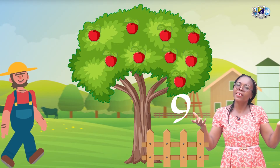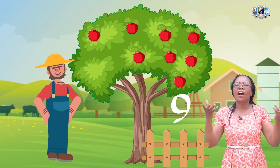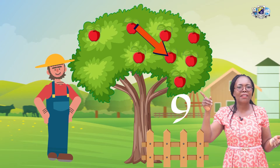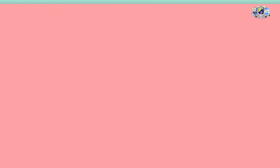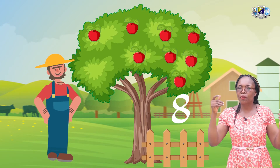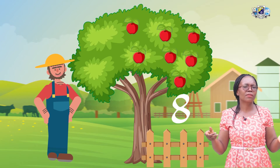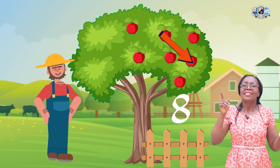On the second day, he came again to harvest another apple — harvested 1 more. Now how many will be remaining on the tree? Let's count. 1, 2, 3, 4, 5, 6, 7, 8. On the third day, he came again to harvest another apple. Now how many apples are left? Let's count. 1, 2, 3, 4, 5, 6, 7.